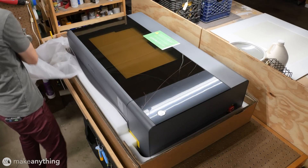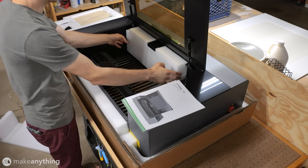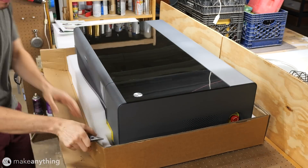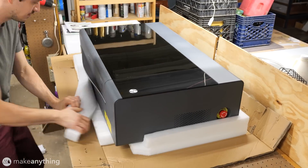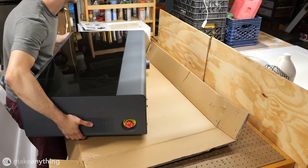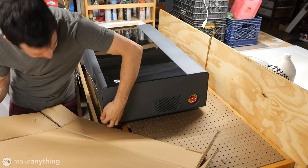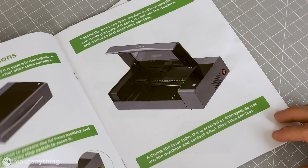Here it is, the Xtool P2 55 watt laser cutter. It's got the same general footprint and form factor of the other CO2 laser cutters I've tried out so far, though I do like the sleek dark theme. It arrived well packed and protected, so despite being delivered on its side everything was still in order. The machine is 40 inches wide and weighs a hundred pounds so a helping hand is a good idea to move it around, but besides that unpacking was mostly straightforward and Xtool provides a very clear and simple setup guide to get started.